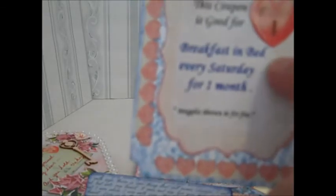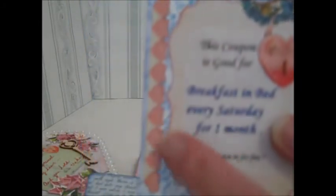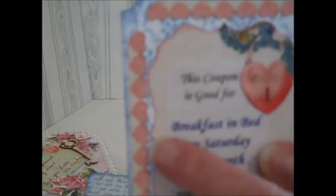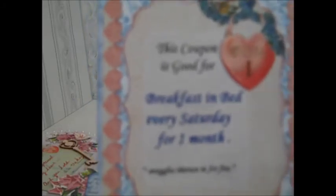I slit the heart so I could slide this side — which is printed on vellum — and slipped it in behind the heart. Added the Wink of Stella. This is another piece of that border along the bottom of the paper, and I fussy cut all the heart tops out and added the Wink of Stella to that as well. I've distressed the edges of this and this — and that's how the coupons are. The others are very private, so I'm not going to show you those.